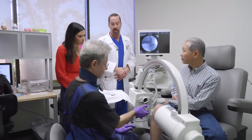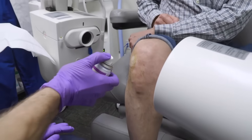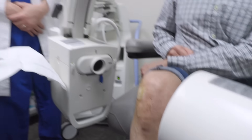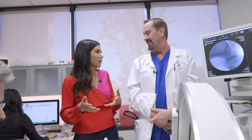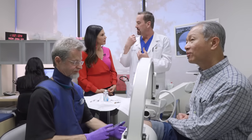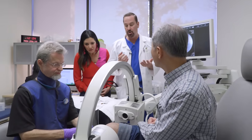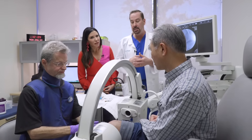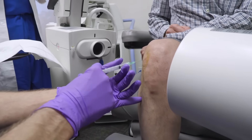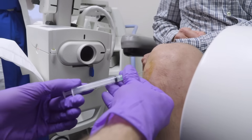Now we do a cold spray — this is ethyl chloride — and it basically freezes the skin so that the patient feels the pinprick of the lidocaine even less. It's just like the dentist when they numb first before they give you the injection. Now Dr. Aldrin is injecting the lidocaine so the patient doesn't even feel the medicine going in. No flinching at all — he looks very calm.